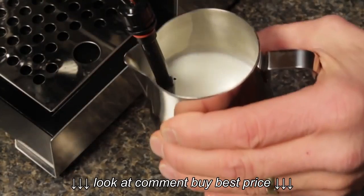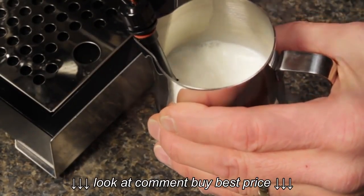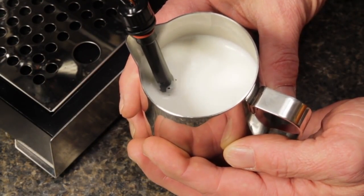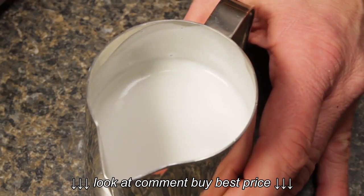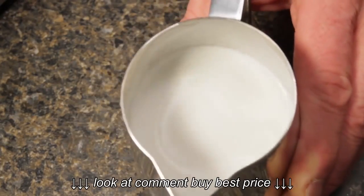Even if you are not into pouring those pretty pictures on your drinks, with a little skill you will be able to create a milk froth that's finer, smoother, and creamier. That finer froth, with its creamy and more delicate texture, really improves mouthfeel.